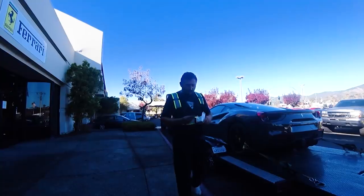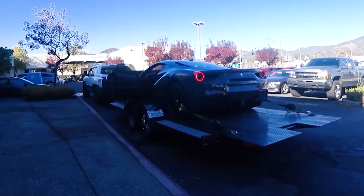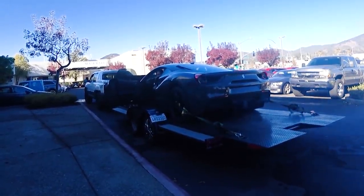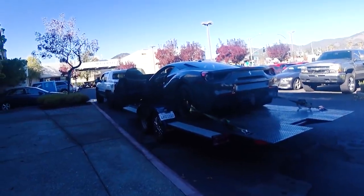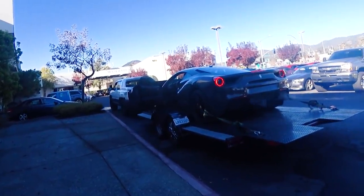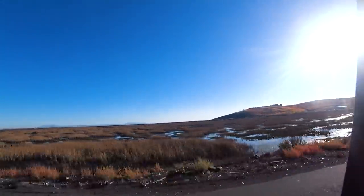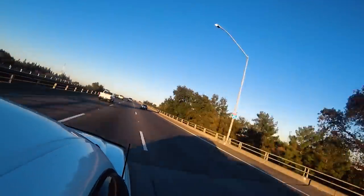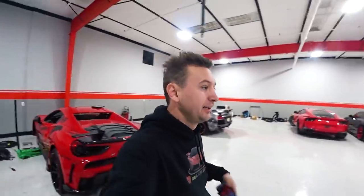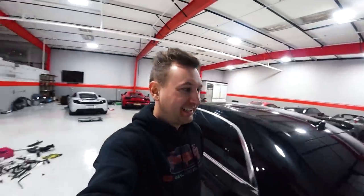Looks like they just registered the keys. Let's try to see if it's starting. Finally, my tow guy is here with my Ferrari car. It starts, but I have very bad news — it starts but it doesn't drive. I'm kinda upset but I'm gonna check it out right now. I hope nothing is wrong with the transmission.